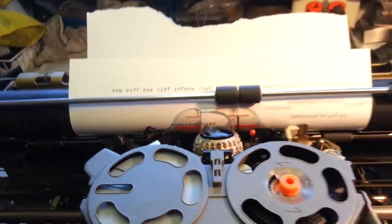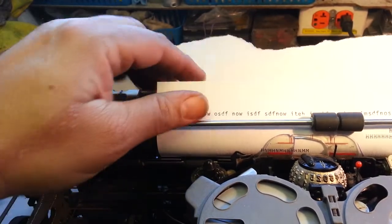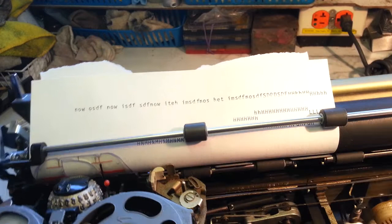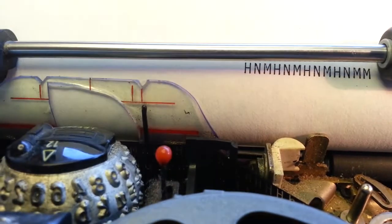You can slide the paper over here to the side, all the way to the edge, and go all the way to the edge with the carrier, type down over here, get close, and take a look to see what's going on.